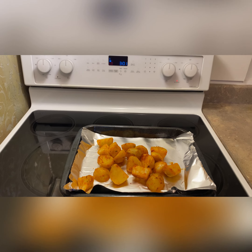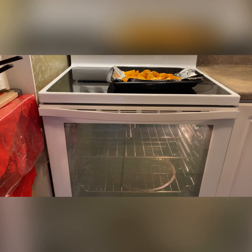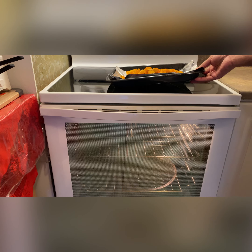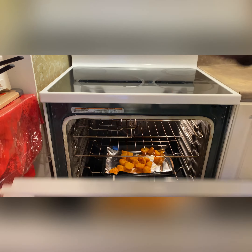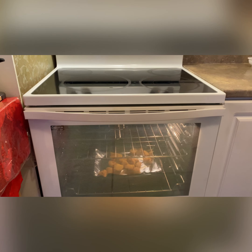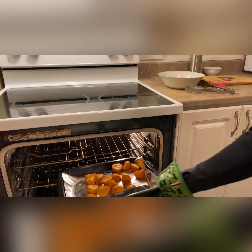Put them in the oven, but make sure your oven is already preheated — around 350 to 400 degrees. Don't put them in a cold oven, it changes the cooking. It's going to take about 15 to 20 minutes, and keep an eye on it — don't burn it!